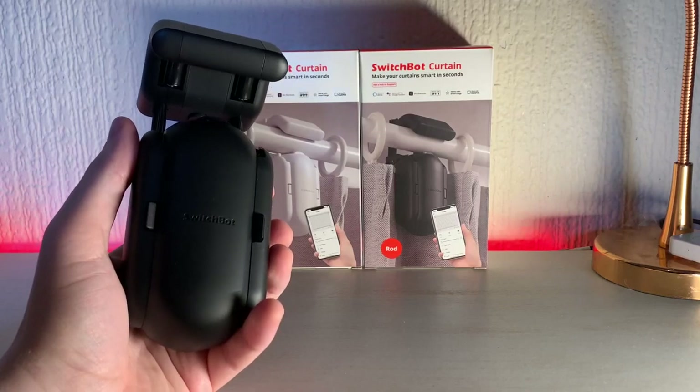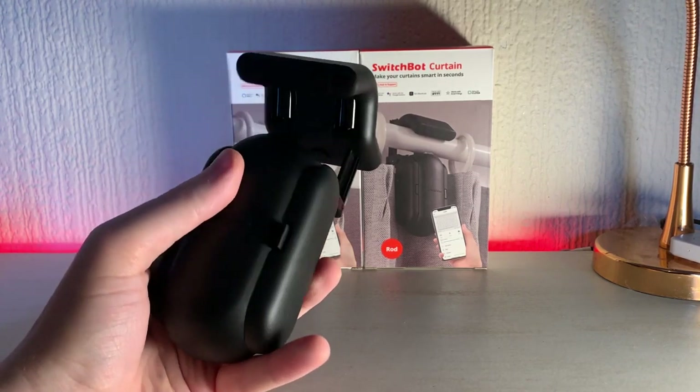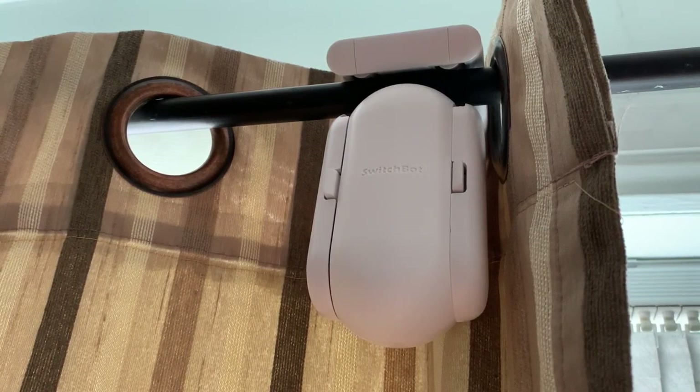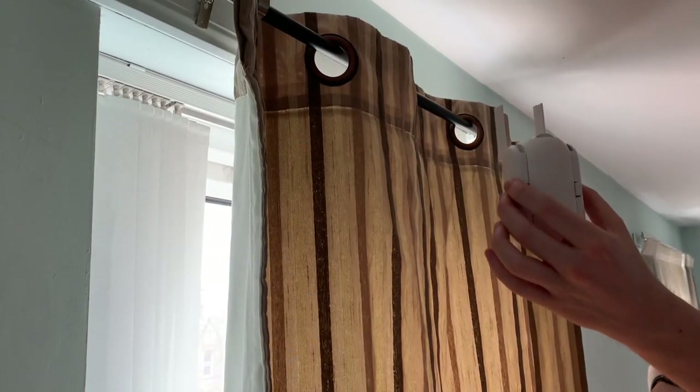The design is a bit like marmite — you're either going to love it or hate it. I'm a fan myself; I think it looks quite futuristic, but the white edition does look a little bit like an egg when it's hanging up on the curtain rails, so it is entirely subjective.